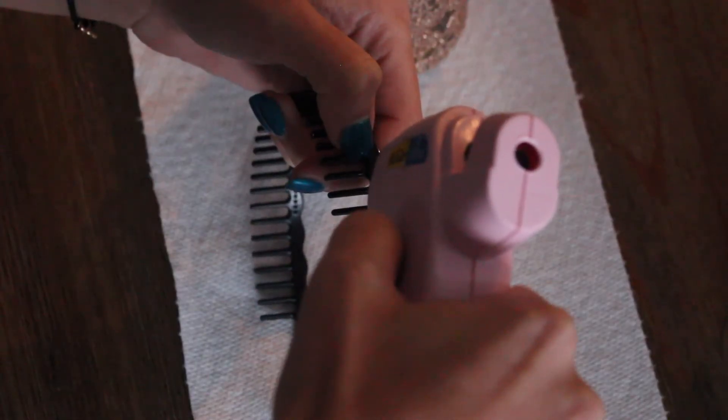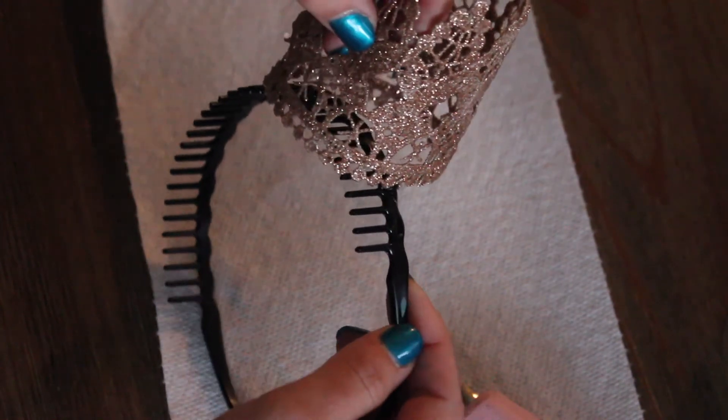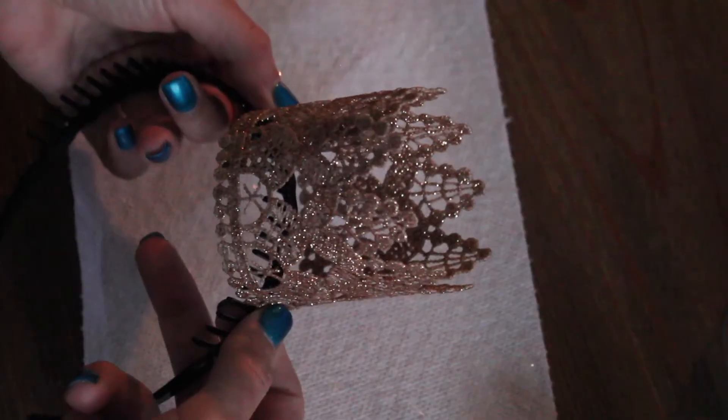Once dry, take your headband and dab beads of glue on each end and hold it in place until dried. And that's it!